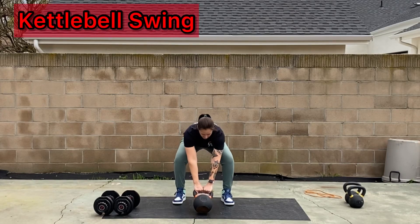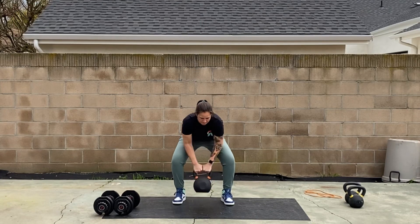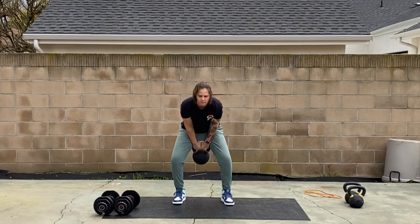Hinge at the hips, grab the bell handle, pull that bell towards you, nice big hike, snap the hips to drive that weight forward.